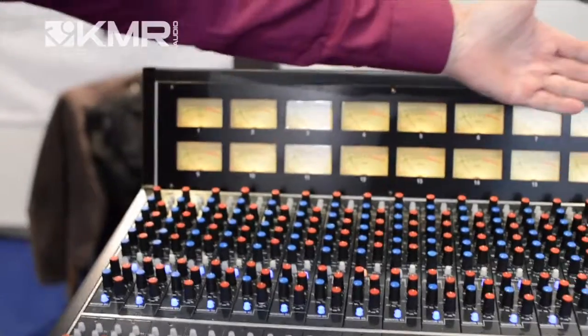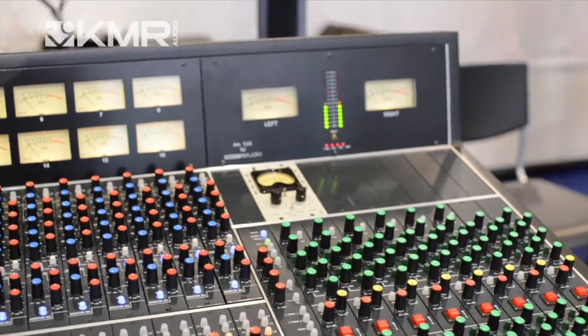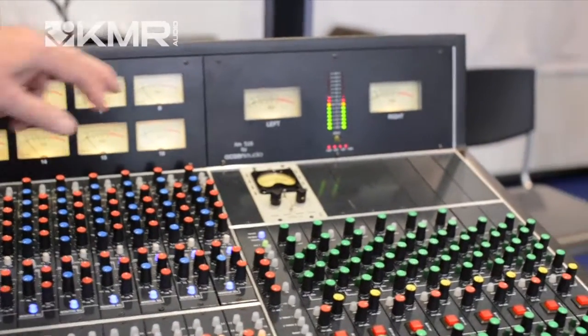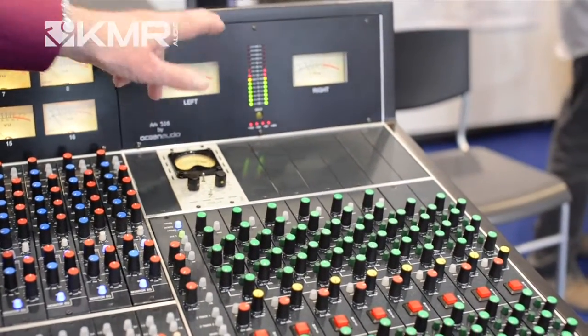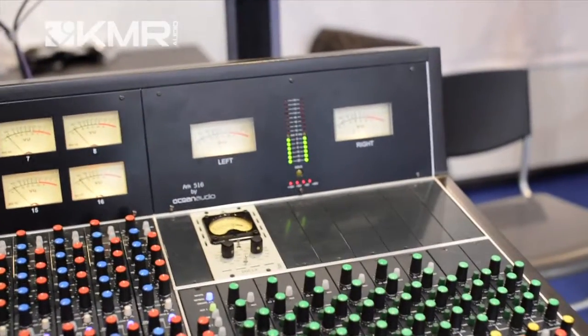On the master meters, we have both bar graph and VU, so you can correlate between the two. You'll also notice that the bar graphs go up to plus 16, so we can read digital zero dBFS and above.